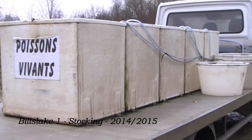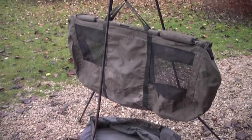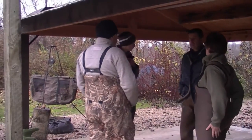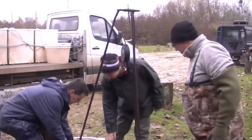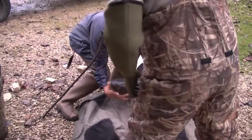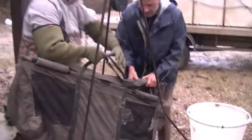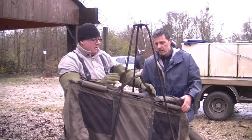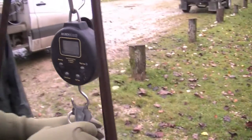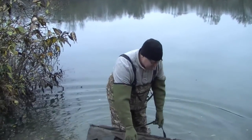This video is brought to you by J.R.A. How does it weigh? 12.6. This is the first fish, new stocking 2015.